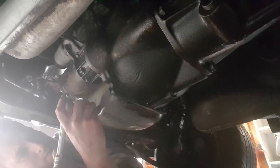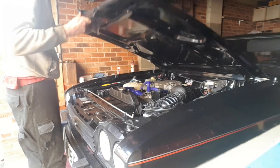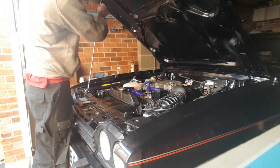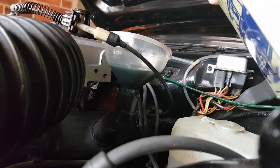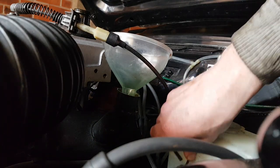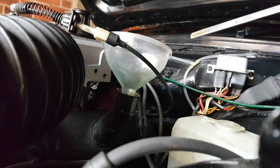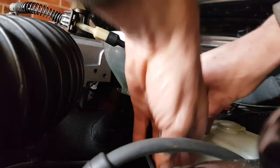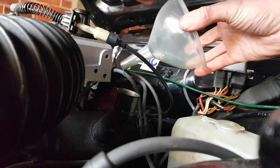So before we proceed to putting the oil in, just be absolutely 100% sure that everything is nipped up tight, including the sump plug. You can see this oil is noticeably thicker — look at how much longer it's taking to go down the funnel. It's just on the minimum level now, so I'm going to give it a start, let it get around a little bit, and then top it off one final time.